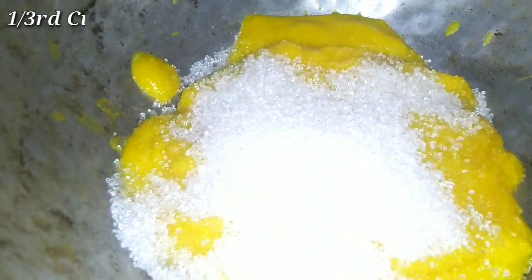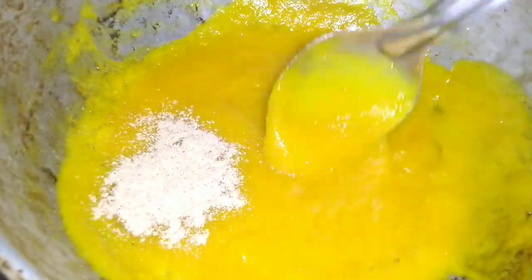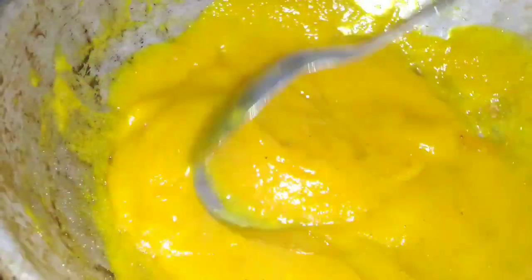Then add 1/3 cup sugar in the pan. Then add 1 teaspoon of mango powder and 1 teaspoon of mango glaze.